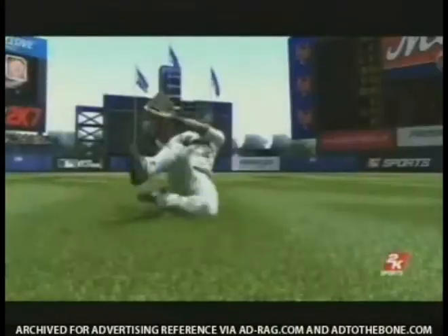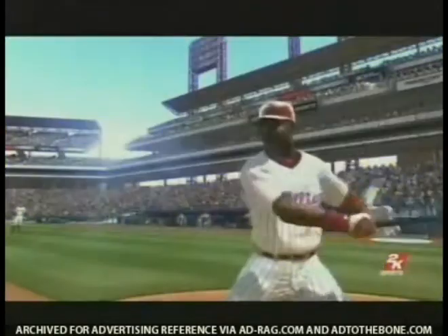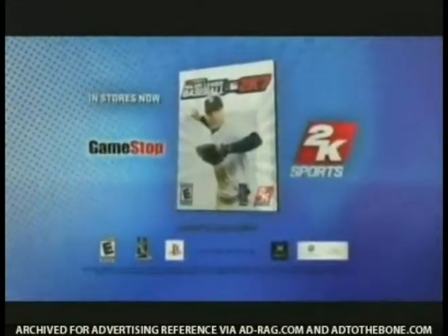Major League Baseball 2K7, with signature style and a completely redesigned pure baseball game engine. It's a whole new season, and a whole new ballgame. Major League Baseball 2K7, from 2K Sports.